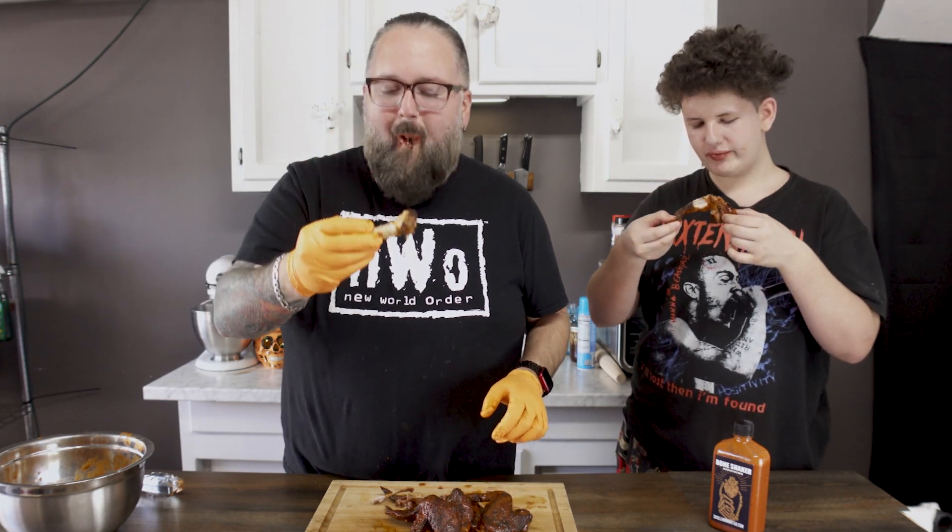Those wings will slap you half to death. If you like this video, make sure you leave a comment, hit a like, hit a subscribe — all that stuff helps out and it is free. Share us with a friend. skullandmortar.com for all your sauces, rubs, spices, whatever you need — we got it. Holler at your boy.